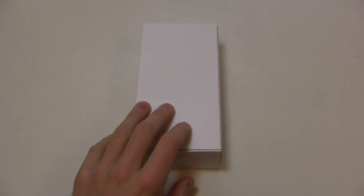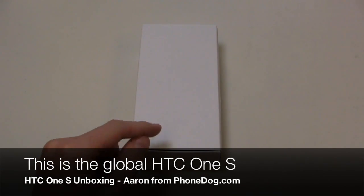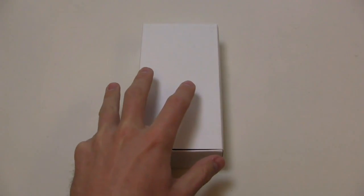Now it's important to note that this device I'm reviewing right here in the unboxing is the global version. So we'll see a T-Mobile-specific version with T-Mobile bands and, of course, the T-Mobile branding as we get closer to the launch on T-Mobile.